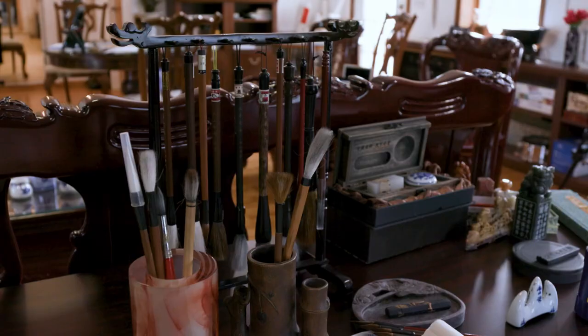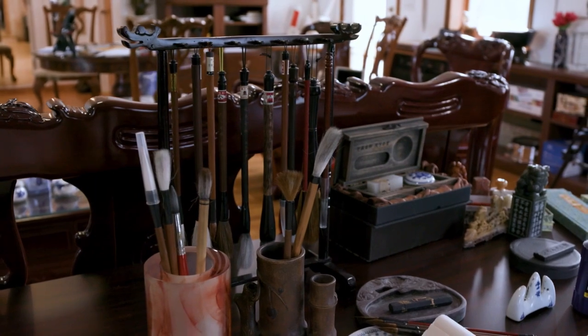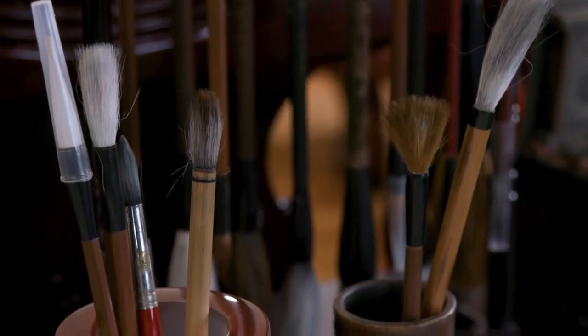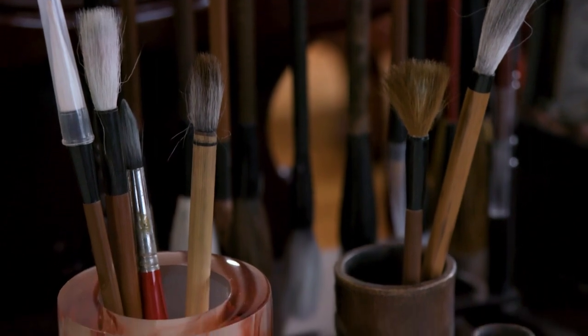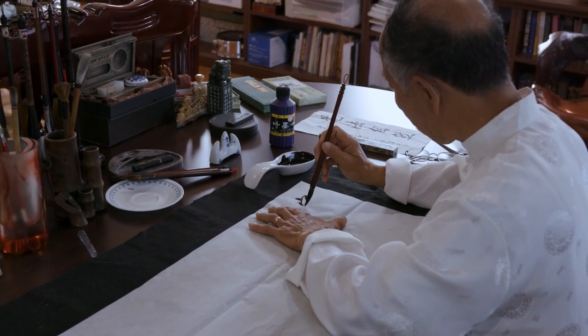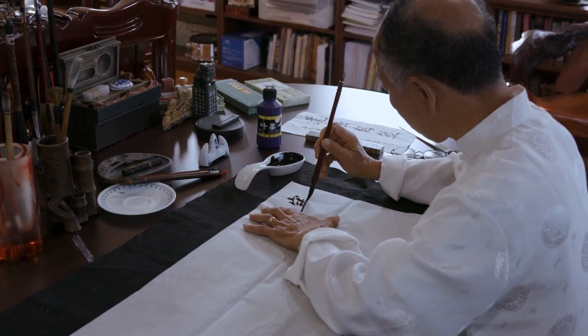You can write a Chinese character with any pen or pencil, but to do calligraphy, you have to use a Chinese brush. There are all kinds of different brushes. You usually choose some of the better-known brands, but each brush has its own personality, its own character.